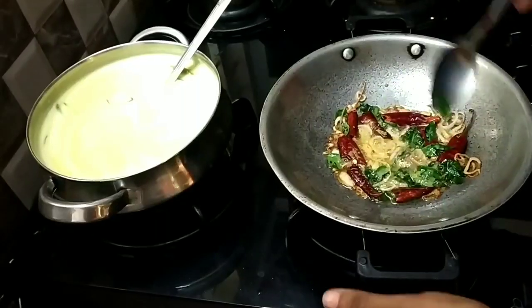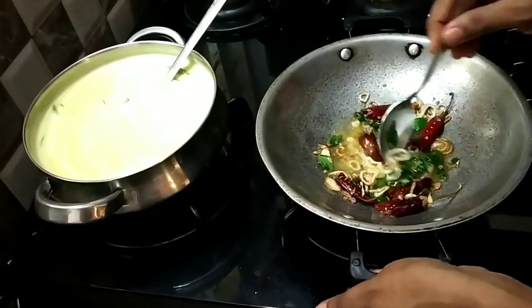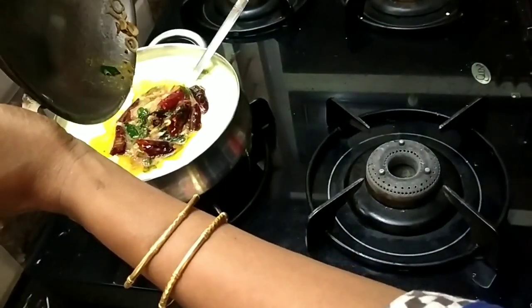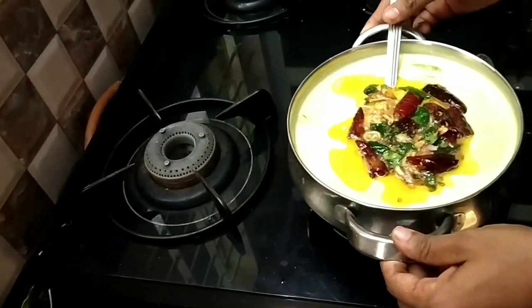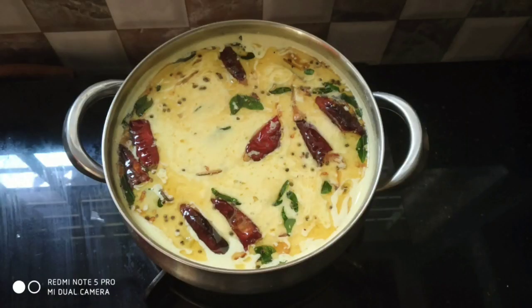We will make a lot of the ingredients. Now we have pineapple. We will dry it all. Now we will be ready.